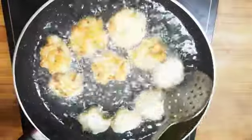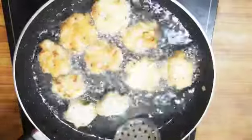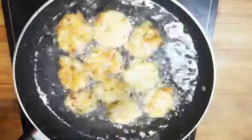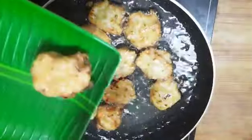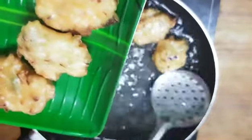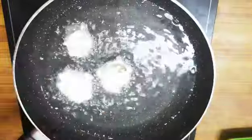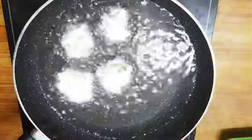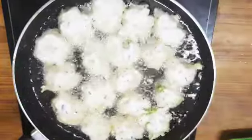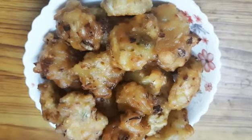If you put the shape in the pot, you will make the shape correct. Then put it in for 1 to 5 minutes. Now cook both sides and put it in the pot in full balance. It will be easy to put it in the pot.